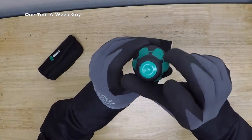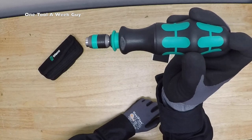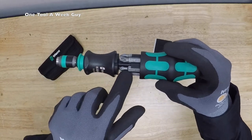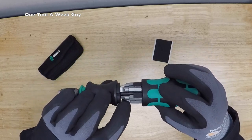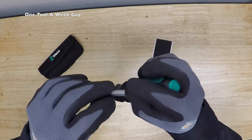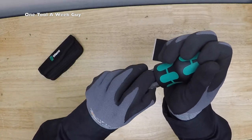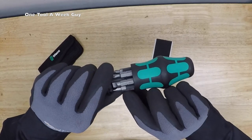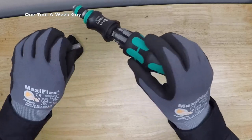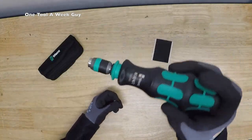Up here you're going to see a press button - you press it and it pops up your bits. You have a Phillips head 1, Phillips head 2, Phillips head 3. Since it's German, the slotted bits are in millimeters: a 0.6 by 4.5mm, a 1 by 5.5mm, and a 1.2 by 6.5mm. That cartridge is how you store your bits, which is pretty neat - something different I've never seen before.